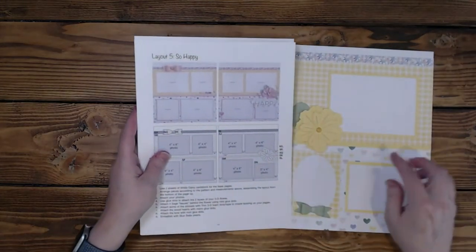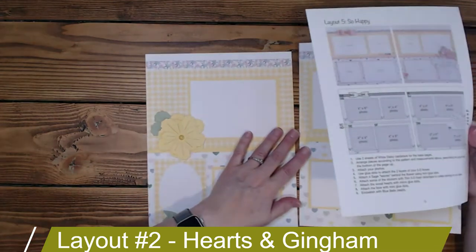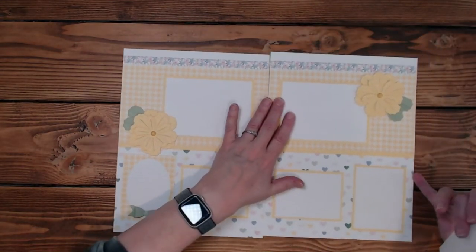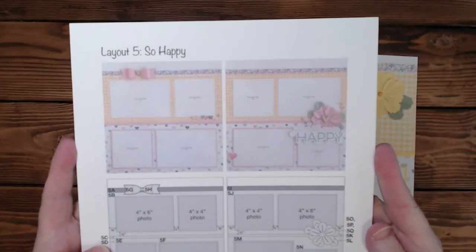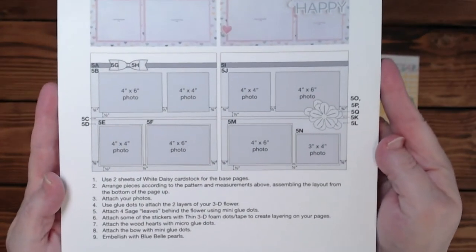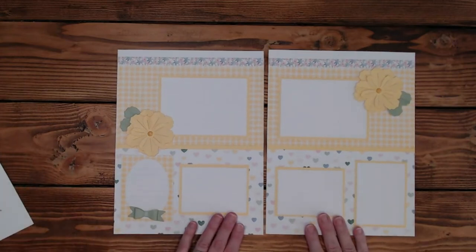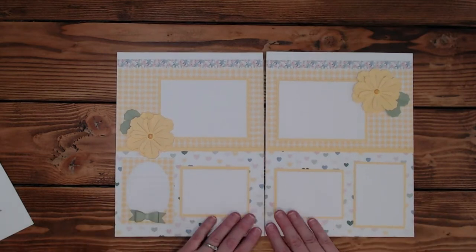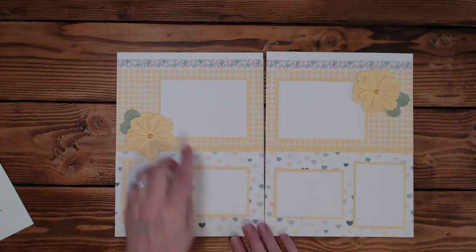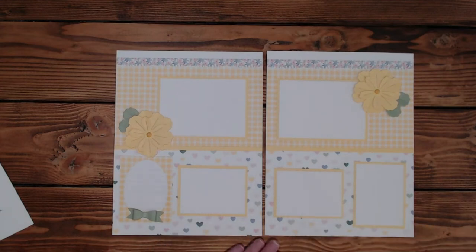The next one is called So Happy. It could go this way, or it can go this way — actually I kind of like it this way right now. I changed my mind on a daily basis with this layout. So here is the top piece and here are the instructions. I did add the bow — I added it down here. Back to this one, I'm just calling it Hearts and Gingham. I don't have a title for it yet; I could put one here, or I could just leave it as a filler layout. I do a lot of those and then wait until I have my pictures to decide what I'm going to title it.